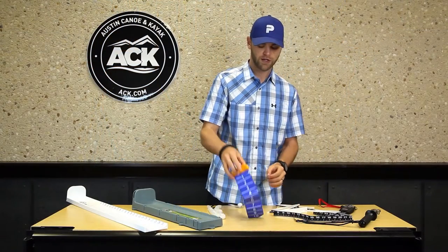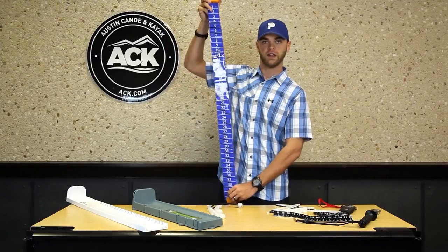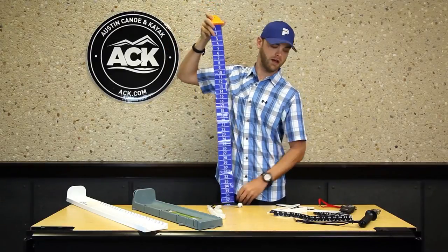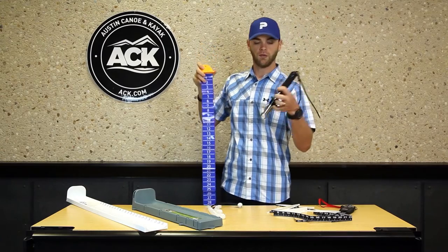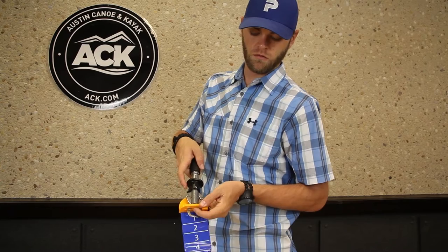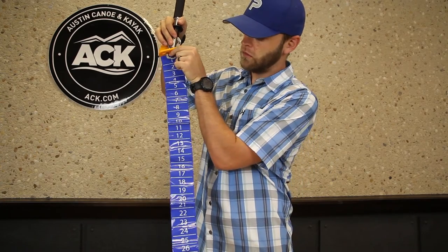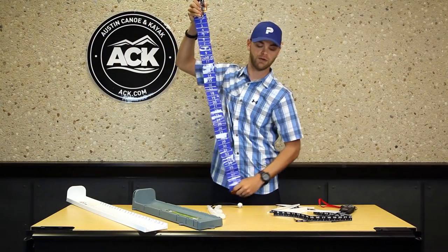Next we've got the snapshot ruler. This is handy for people who are fishing catch, photo, and release tournaments. It works in conjunction with a tool like the Boga Grip — stick the Boga Grip down, grab the fish, hold it up, and you can see the large numbers help mark how long your fish is, and people can take a photo for your tournament.